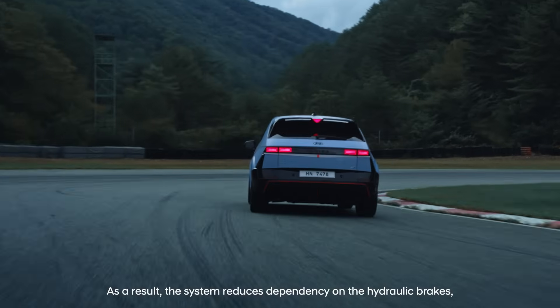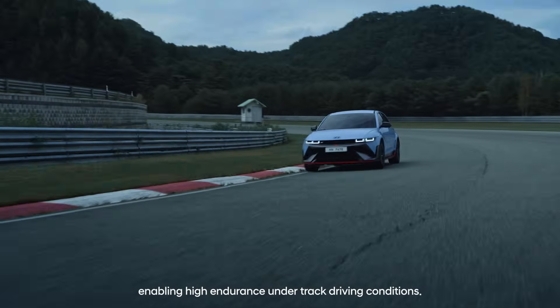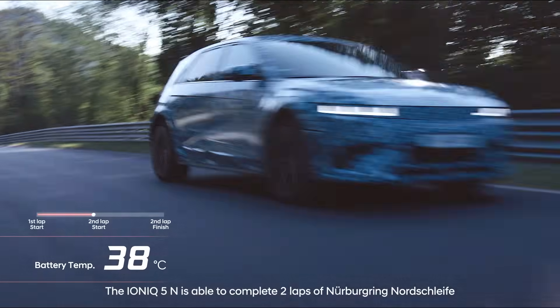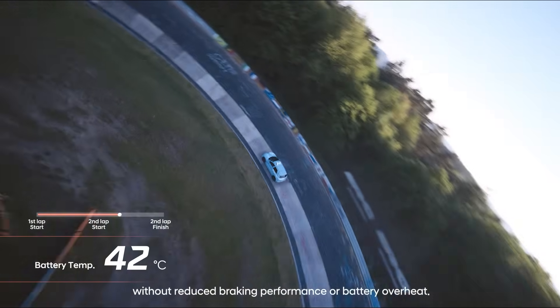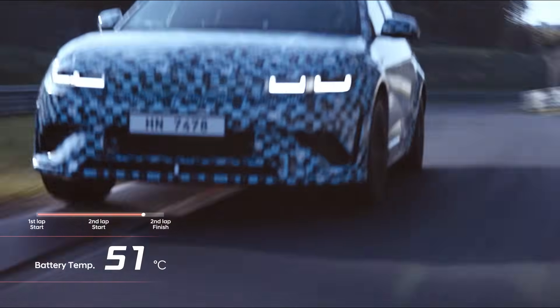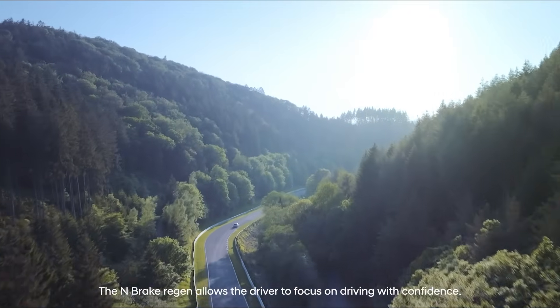As a result, the system reduces dependency on the hydraulic brakes, enabling high endurance under track driving conditions. The IONIQ 5N is able to complete two laps of Nürburgring Nordschleife without reduced braking performance or battery overheat. The N-Brake Regen allows the driver to focus on driving with confidence.